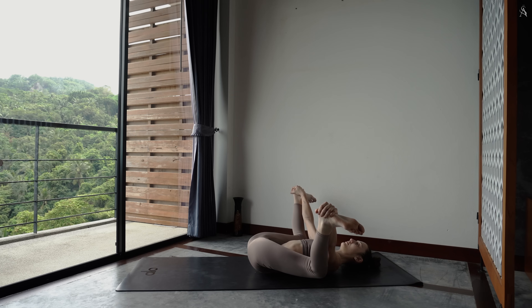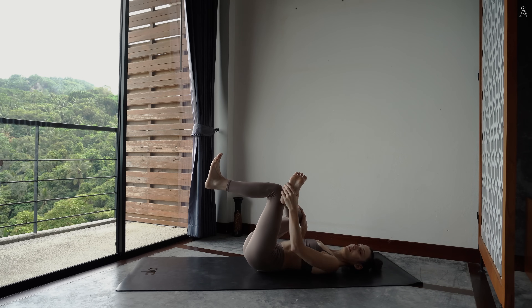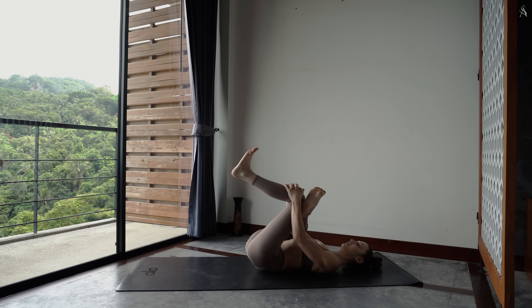Relâche tes pieds. Tu viens placer ta cheville droite au-dessus de ta jambe gauche. Tes deux jambes sont pliées, tes deux pieds sont flaxes. Attrape ton tibia par les côtés avec tes deux mains. Effectue une légère pression pour amener ta jambe gauche vers ton visage. Tu vas alors sentir l'étirement à l'extérieur de ta hanche droite.